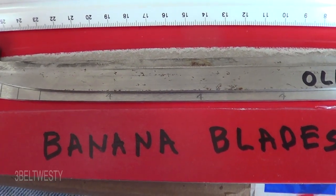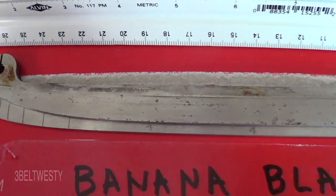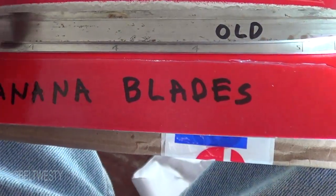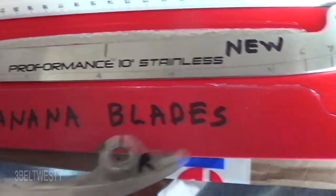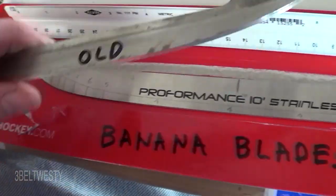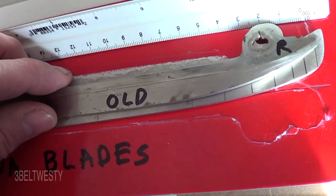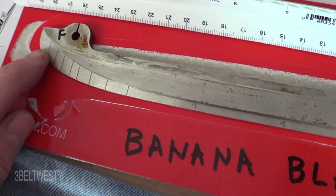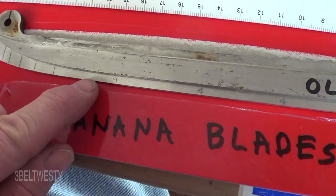This is what banana blades look like. These are blades that are used, where somebody's turned down the heel and the toe. This is a brand new 271 E-Pro runner from CCM. And then this is the used one that I'm going to superimpose on top, and you can see all this has been ground down with somebody sharpening.